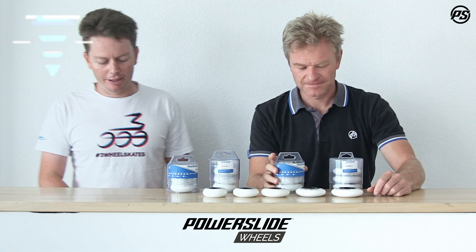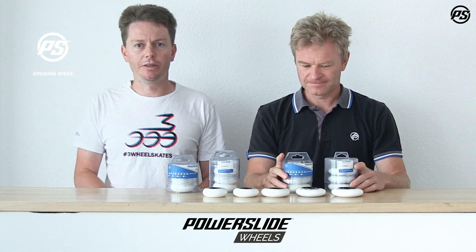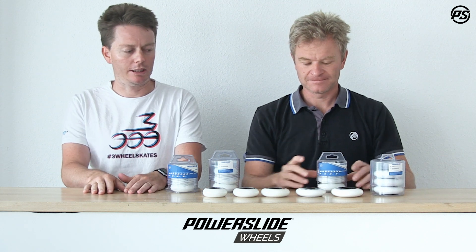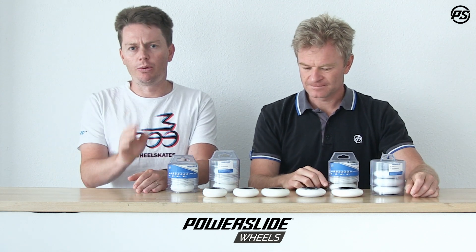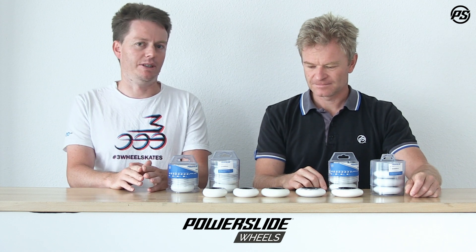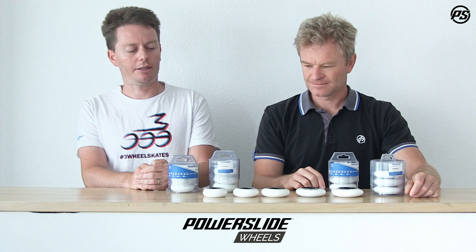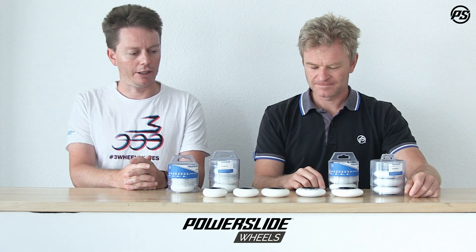We're back again at Powerslide Speaking Specs, and what we're looking at today is the Powerslide Spinner wheel collection in the smaller sizes. Just bear with us because, as you may or may not have guessed, we do a lot of this unscripted. The Powerslide Spinner wheel collection is the most complete urban upgrade wheel collection.